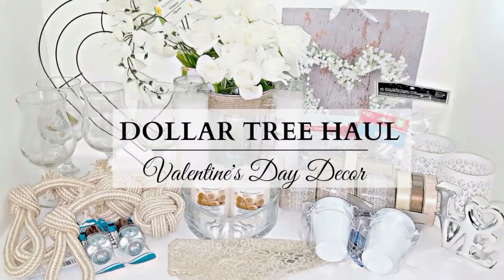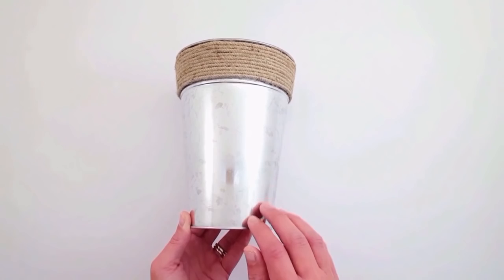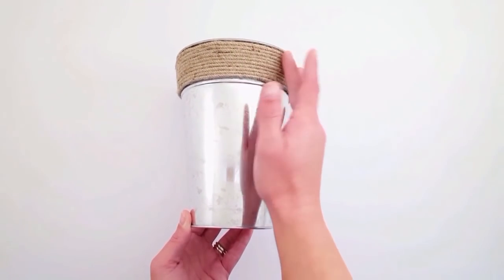Hi everyone, welcome back to Four Quarter Crafts! Today I have a Dollar Tree haul to share with you. This is a Valentine's Day decor haul in all neutral colors.